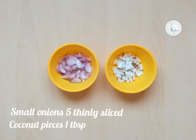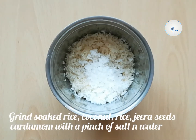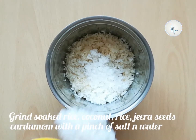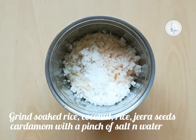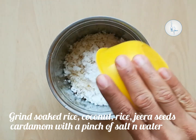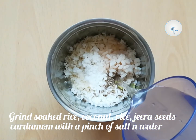5 small onions thinly sliced and 1 tablespoon of chopped coconut, half a cup of jaggery syrup. Into a blender, I am adding soaked rice with grated coconut, cooked rice, jeera seeds and 2 cardamom seeds with a pinch of salt. Add 1 and a half to 3 quarter cup of water and make a smooth batter.